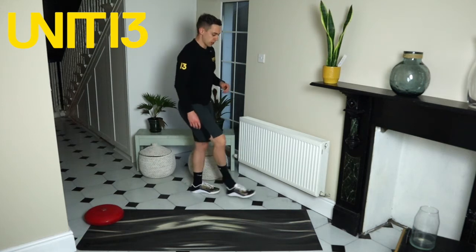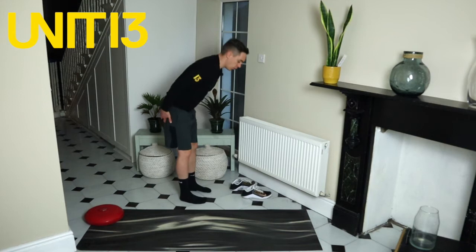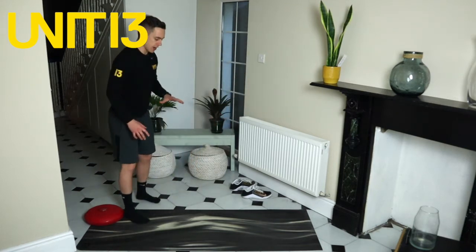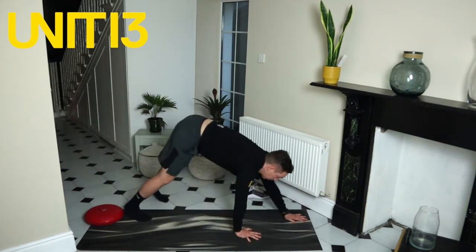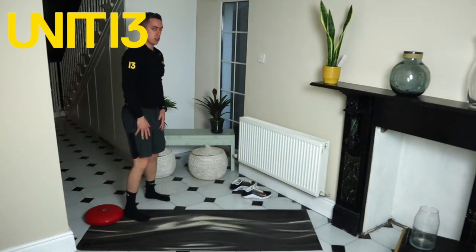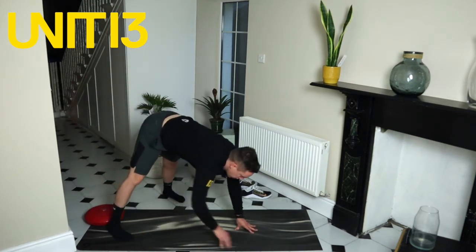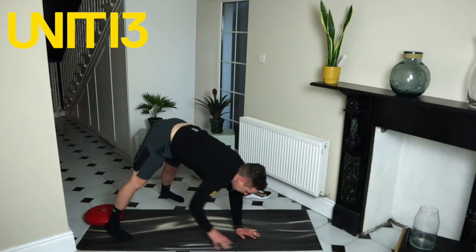First things first guys, let's do our pre-check walkout — it's one of my favourite exercises. It's important to keep supple down the hamstrings, back of the calves, and that posterior chain. We're going to go hands onto the floor, nice big stretch of the back of the legs, crawl out, pause, crawl back in. If you feel comfortable you can do a push-up, and if it's too difficult just widen the stance. Get the hands to the floor, crawl out, pause, and then crawl back in.